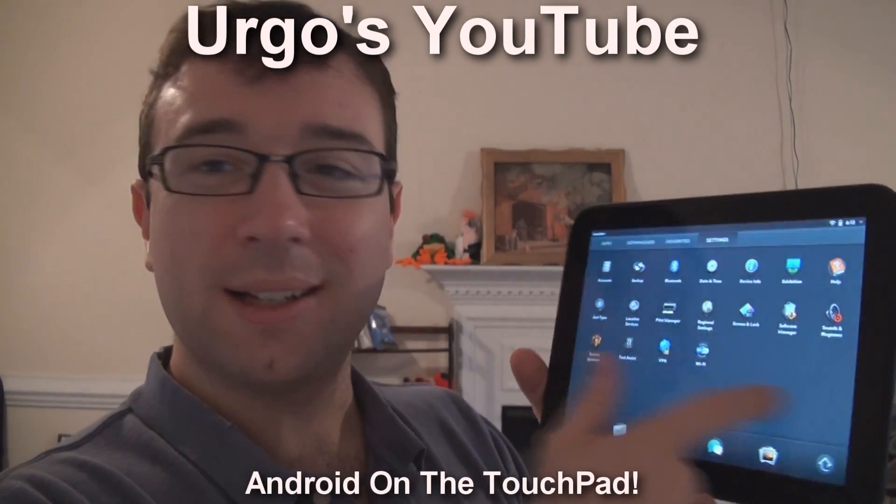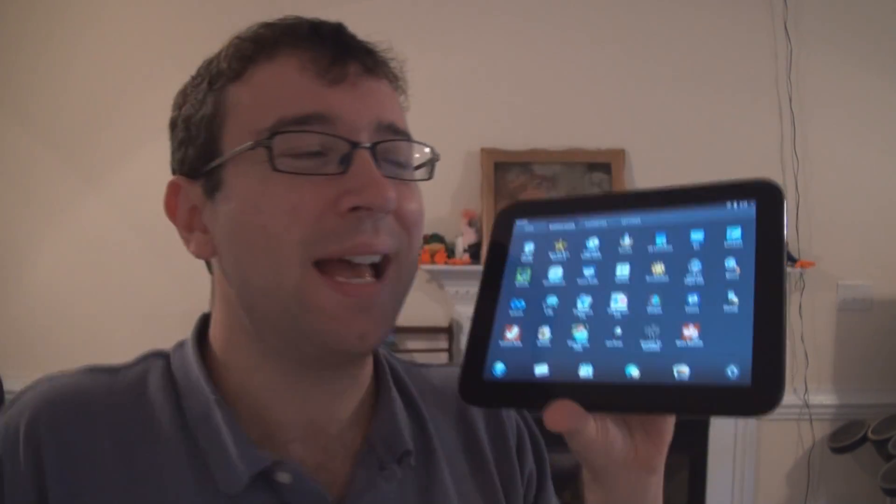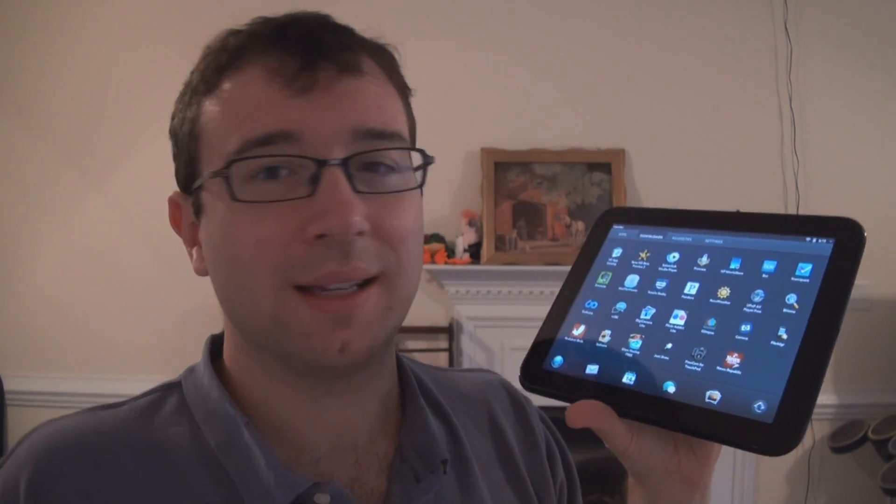Hey YouTube, it's Ergo. While this might look like a standard HP tablet — the TouchPad that they released — I got this at the fire sale when they were discontinuing it. Got it for 150 bucks, the 32 gig version. They were doing the 16 gig version for 100 bucks.